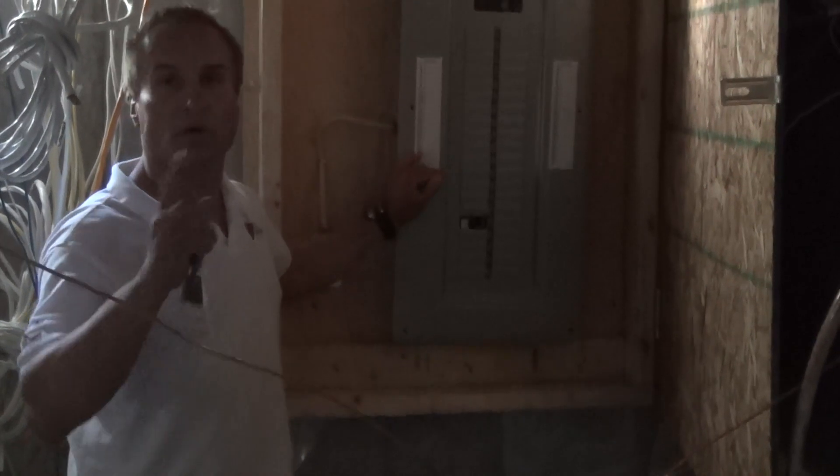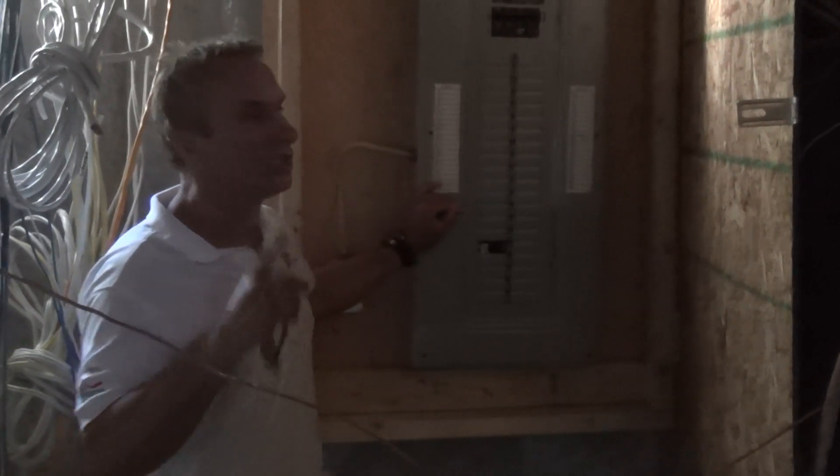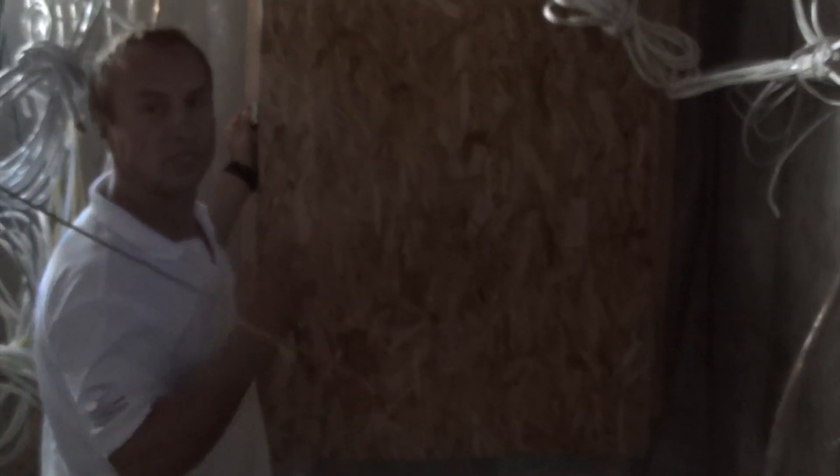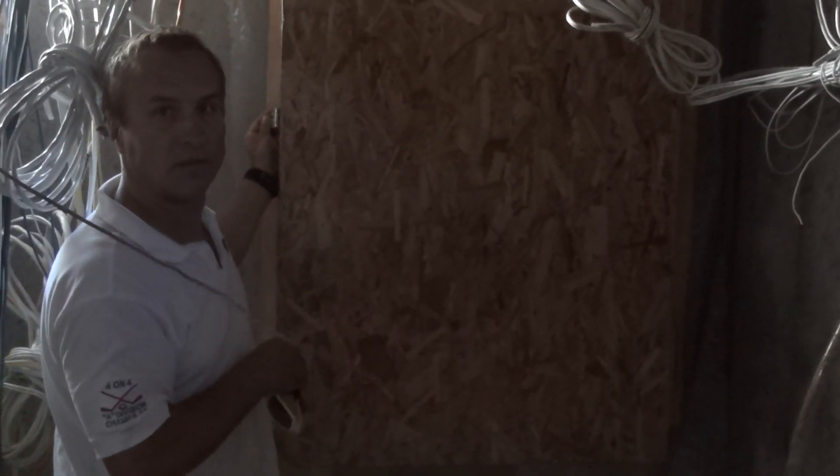Another thing — if the house isn't secured or locked up, you have to build a secure panel around the service. In our case we just built a panel and we have a latch here that we can lock, so if you're not around, no kids can get in and fool around with your panel.